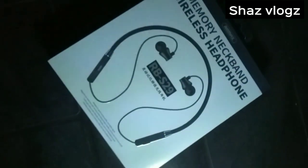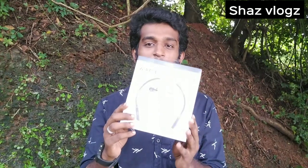Hello friends! Welcome to this video. Now we will unbox the wireless headphone. Let's go to the video.